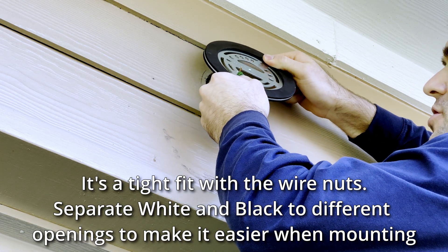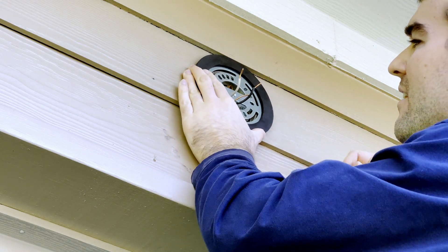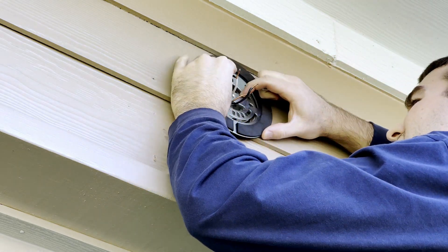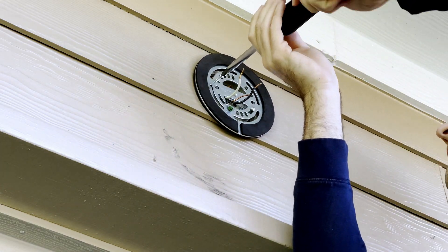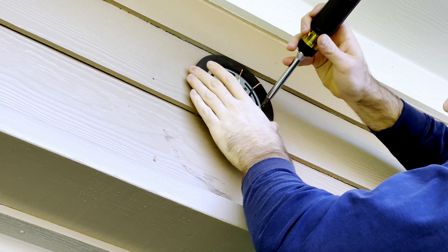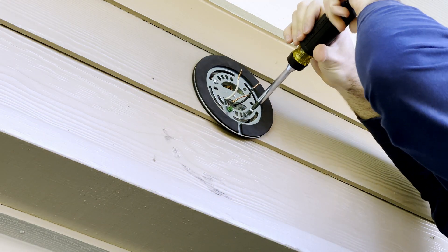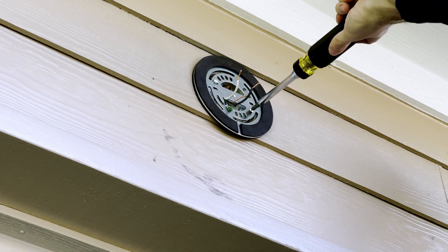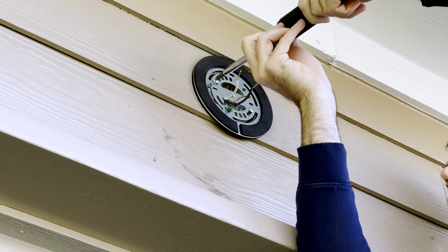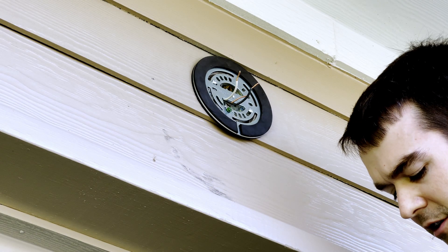Make sure your wires are through this fat center part. Align this as best you can and then start the screws by hand. Make sure these are pretty tight — we want to squish the foam so that it's a watertight connection. I wouldn't say you need to go crazy hard, but enough that rain won't get in. Alternate to make sure they're both tight — it's on there pretty firm.